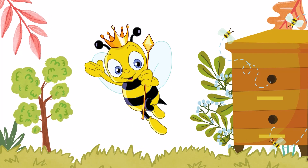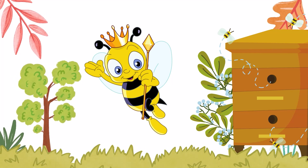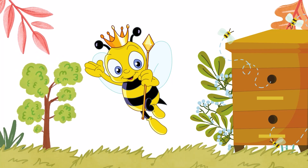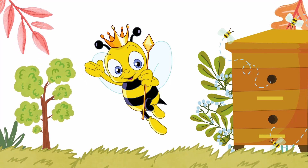This is the queen bee. She is the mother of all the bees in the hive. She is responsible for laying all the eggs that will become female worker bees and male drones.